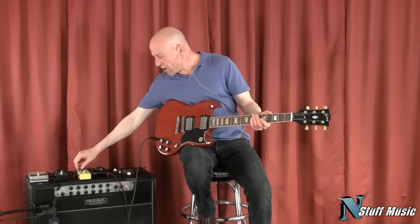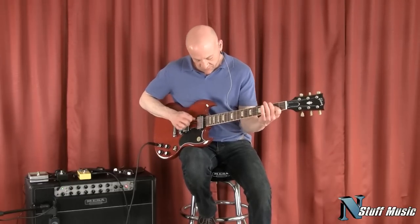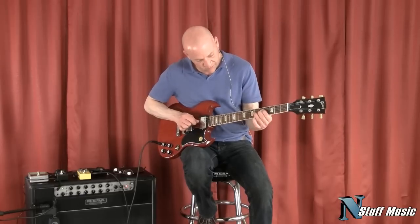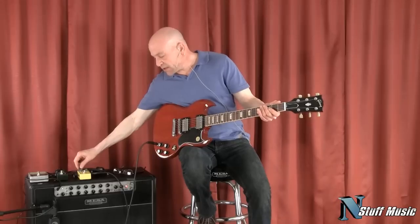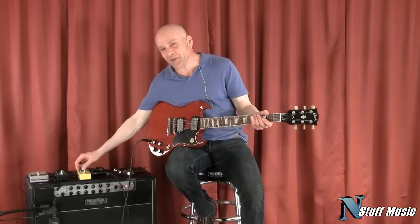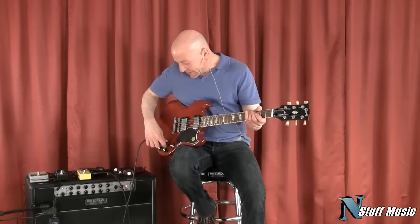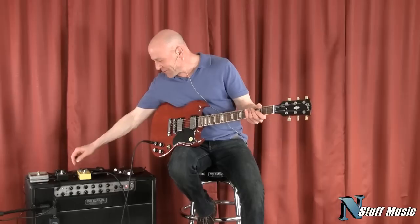And if you wanted more, the pickup can certainly take more gain. That's not necessarily my favorite sound, but some people are metal lovers out there. Anyways, here's both pickups overdriven — mildly overdriven, that is.